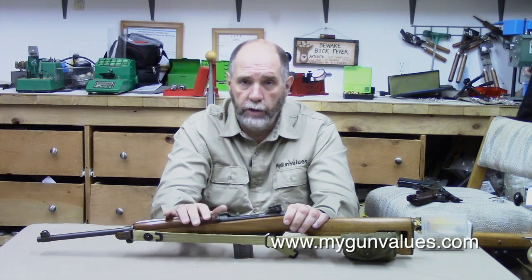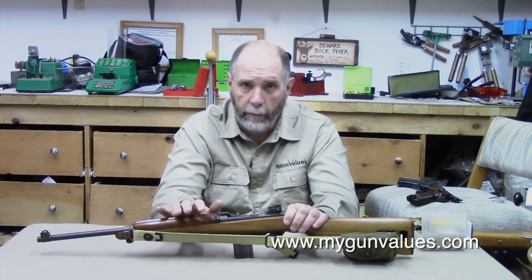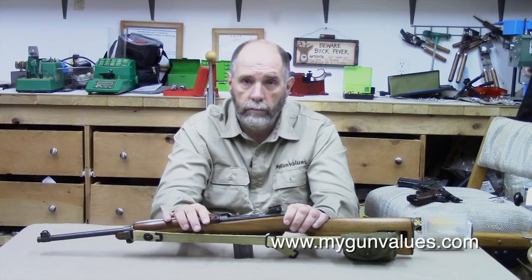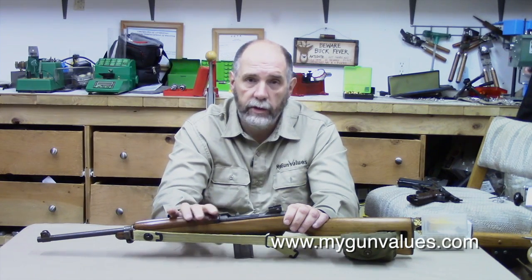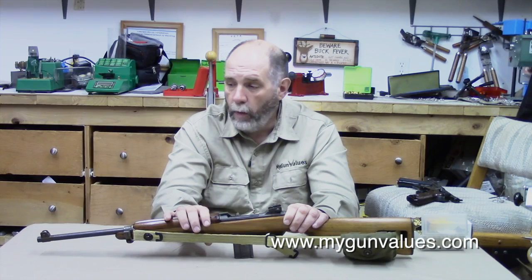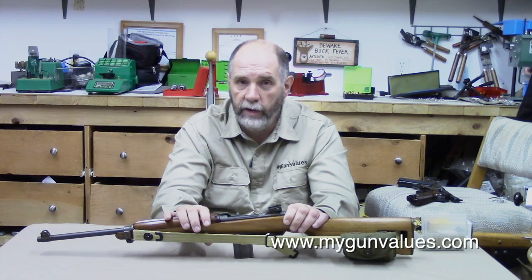They later came out with the M2 version, which was select fire and capable of fully automatic fire. There are some out there that people can own today, but you have to go through all the NFA. Unfortunately, living in Washington — Washington is one of nine states in the country that does not allow fully automatic firearms. That's one of the reasons that as soon as I can, I will be moving to Wyoming. This summer my wife and I will be on the property and I'll shoot a video showing you the plans — it's a two or three year project. Hopefully someday I'll be able to get some full autos and show you some of those.